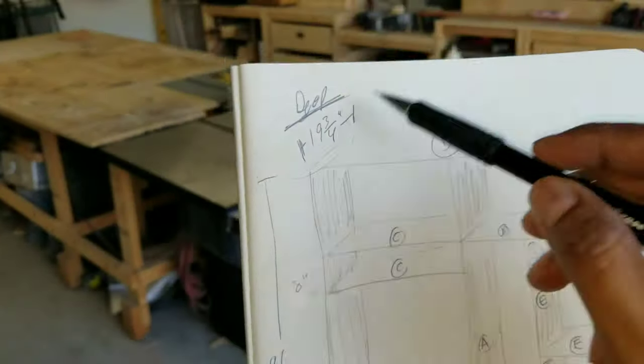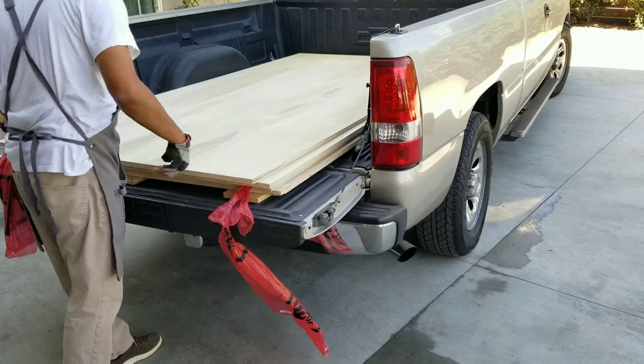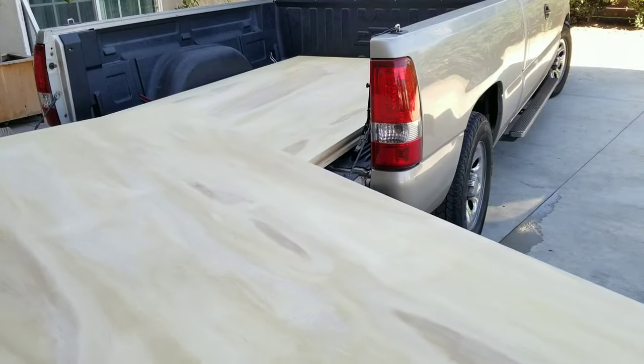Frank's Caliwood specialty. Welcome back to another episode. In this video we'll be making a four and a half foot by eight foot tall storage cabinet.